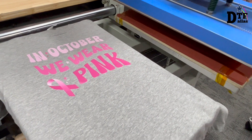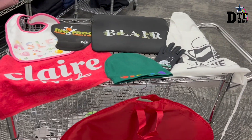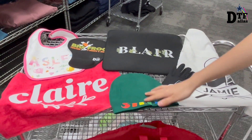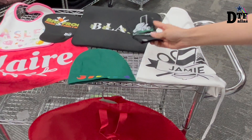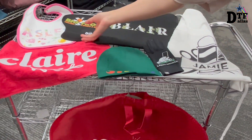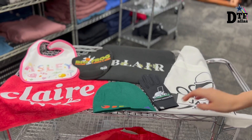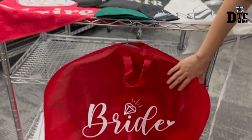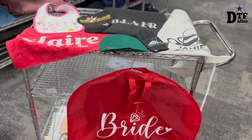Also, you can print on a variety of items like t-shirts, bags, towels, mouse pads, or aprons. You can even do it on polyester materials like this glove, or here is a mouse pad. You can also print your labels on polyester like this dress bag, whatever you want to.